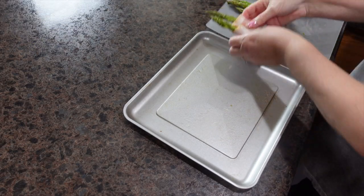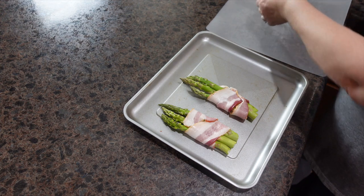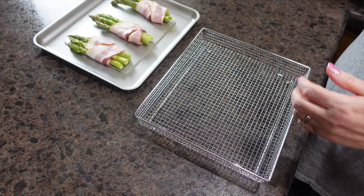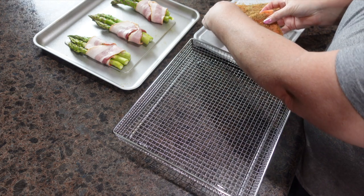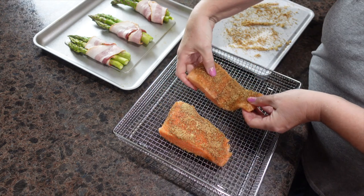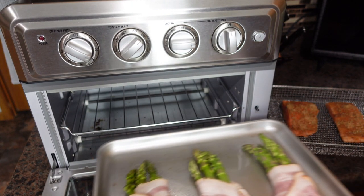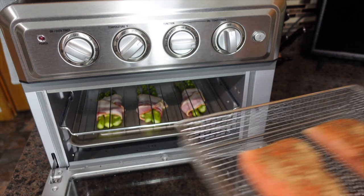I've put some non-stick cooking spray on the sheet pan and I'm going to transfer my asparagus spears onto the sheet. Next we're going to take our salmon and move it to the basket. I'm going to preheat my air fryer to 400 degrees. Once preheated, I'm going to put my asparagus on the bottom rack and my salmon in the basket on top.